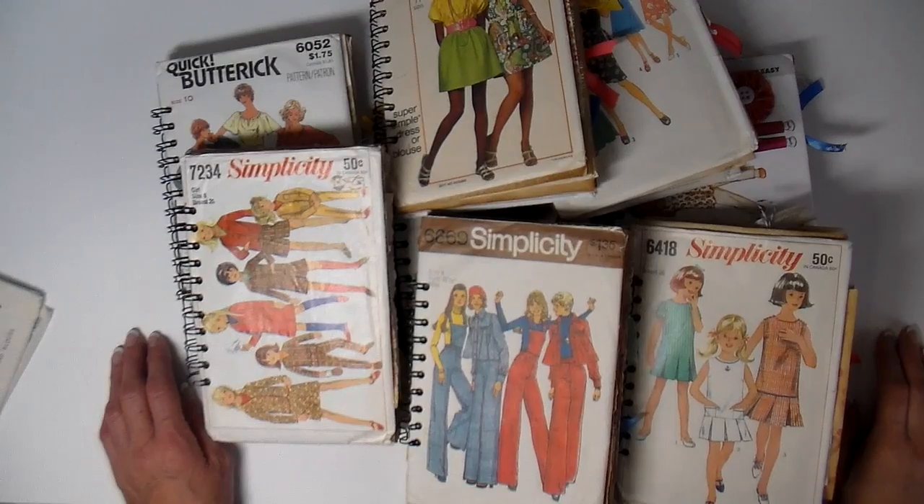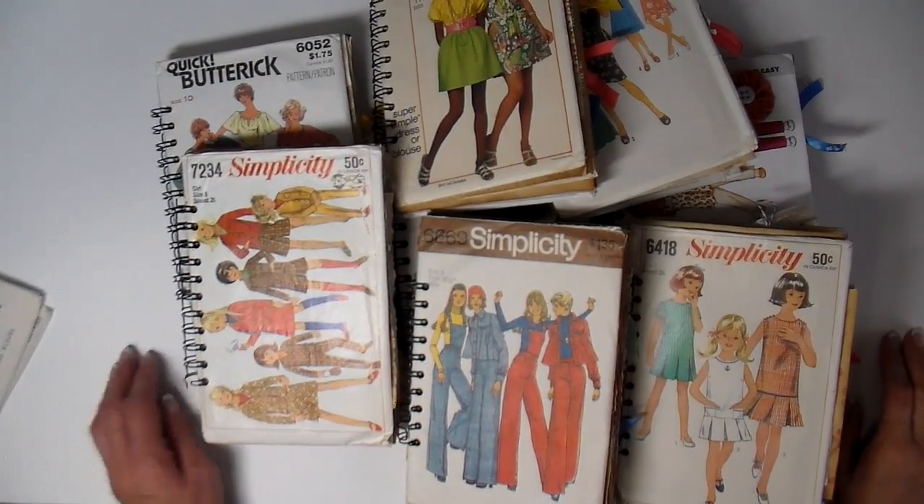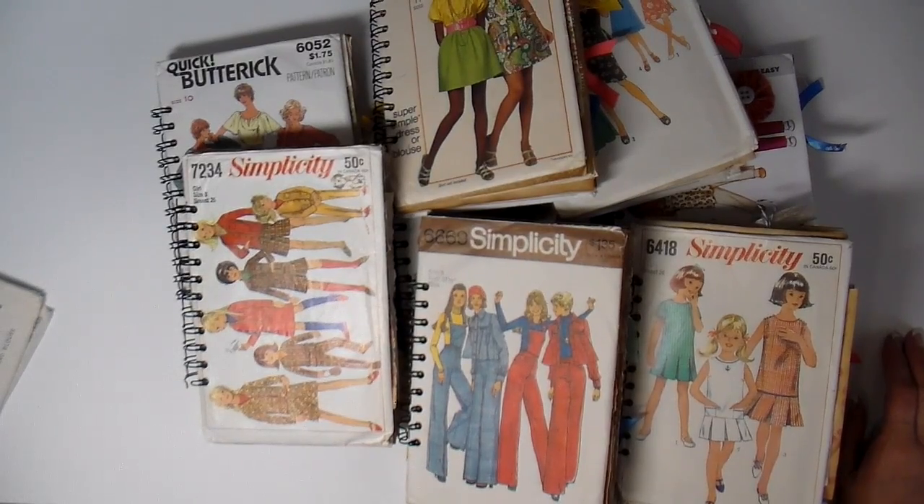Hi everyone, it's Julia. This past week I have been making junk journals and I thought I would show you what I came up with. They're fun.